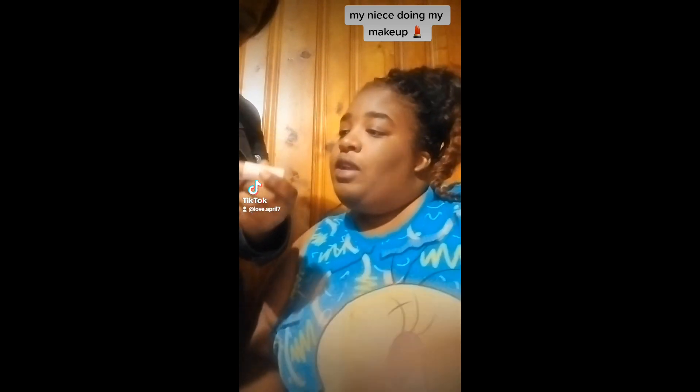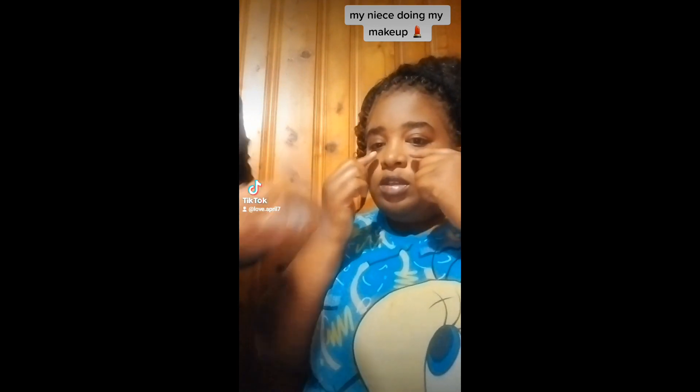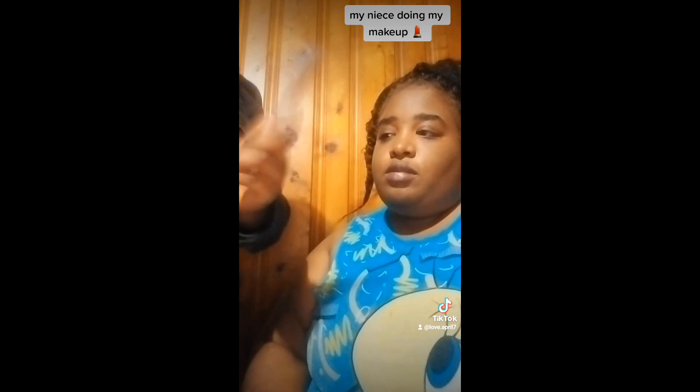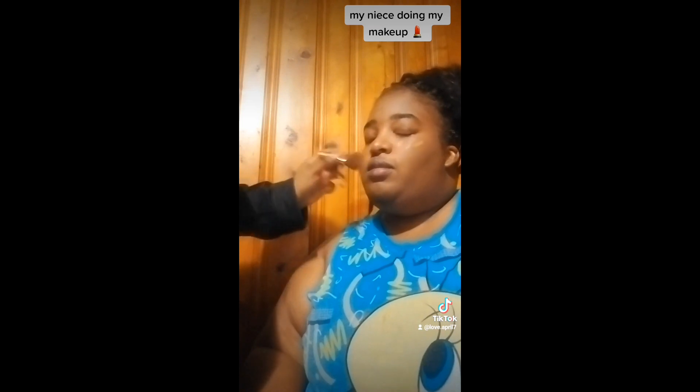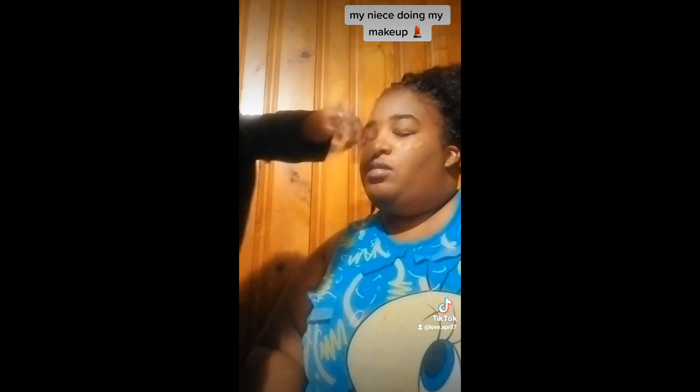So I got it all blended, and I don't know what this is, it's 3D, I don't know, but I know it go right here. I got it all blended in though, so I'm finna put this on, and then her lip gloss, and then her mascara. I'm gonna put her lip gloss on next.